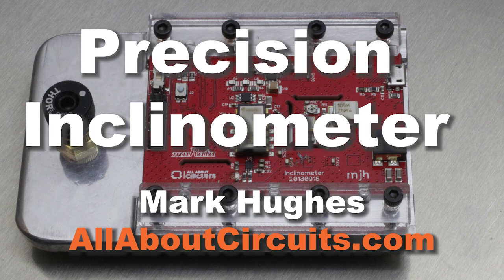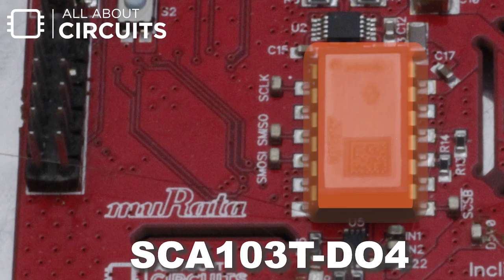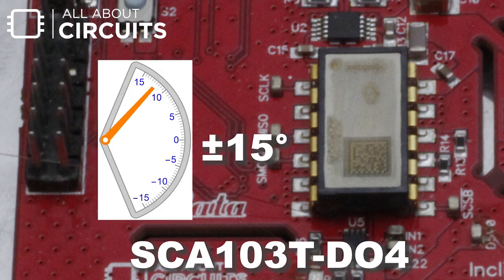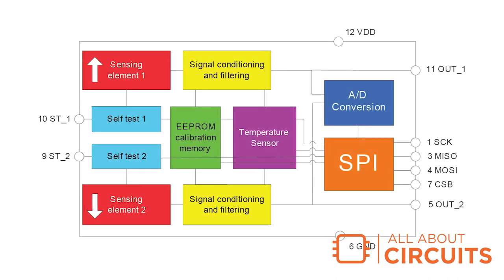Hi, this is Mark and I am here with a custom subsystem design, a precision inclinometer based on Murata's SCA103T. The SCA103T-D04 has a range of plus or minus 15 degrees and a resolution of 0.001 degrees when limited to a bandwidth of 10 Hertz. The IC has a built-in 11-bit analog to digital converter that is used primarily to calibrate the device.